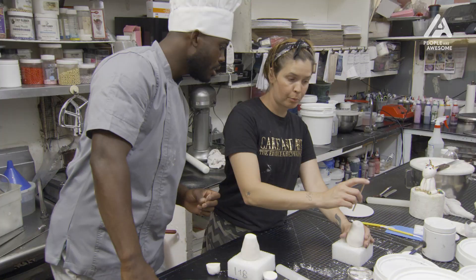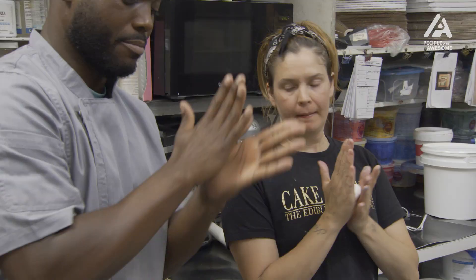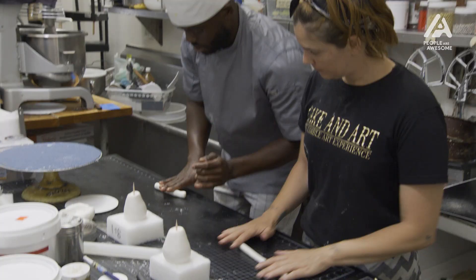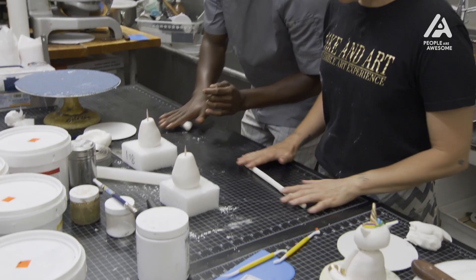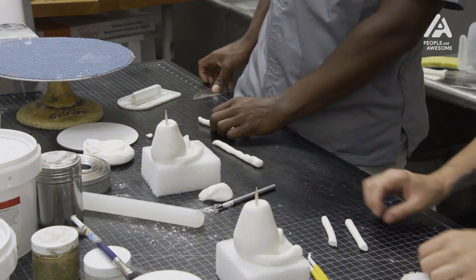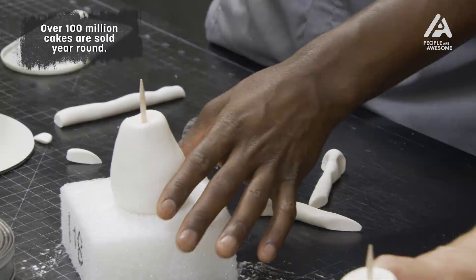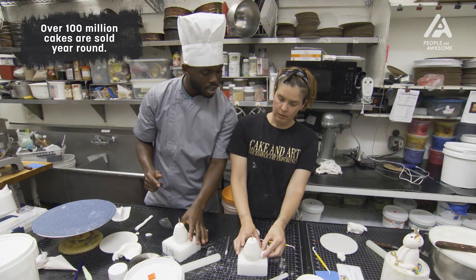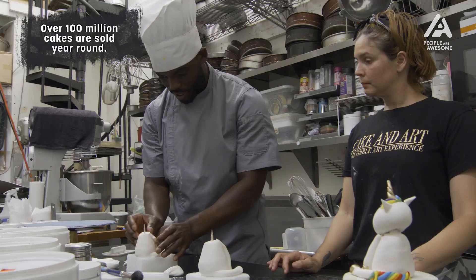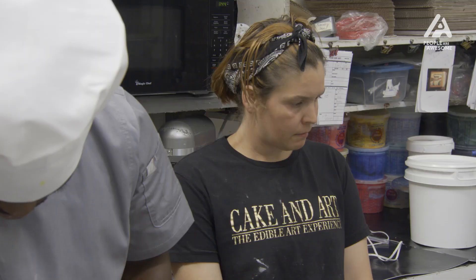Now we're going to make the legs first. Ball — how I taught you earlier. You're going to roll it out, and you're going to cut like that much so you have two pieces. You're going to go on the back side like this, and you're going to just curve it up. I named him Bubbles. That's Bubbles! I like them.